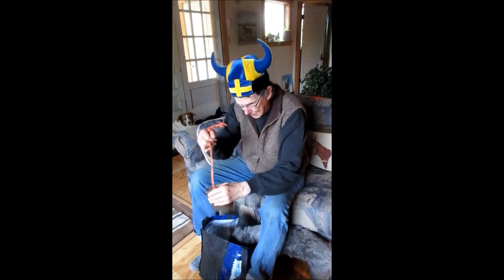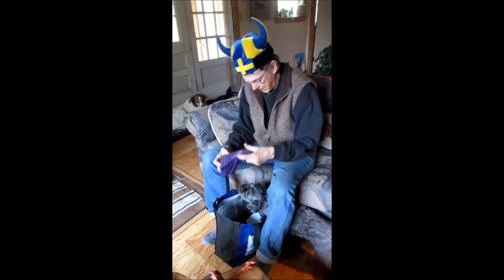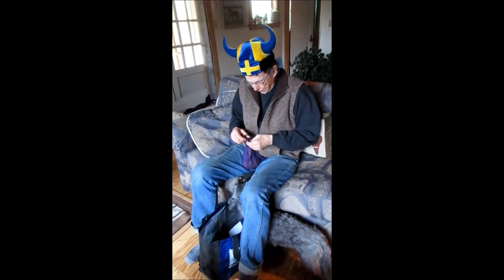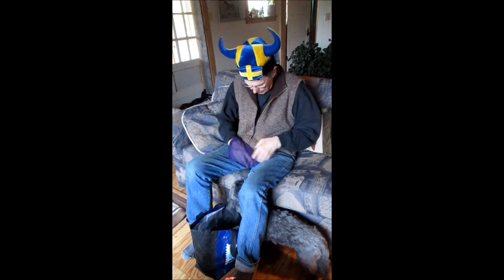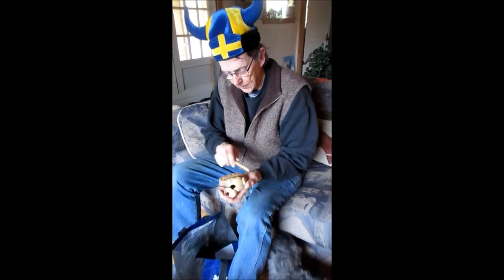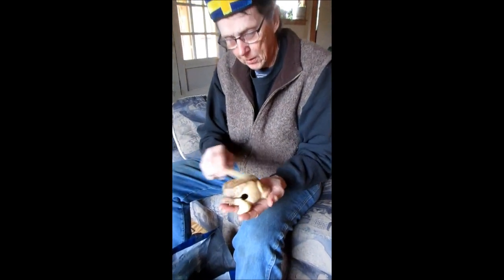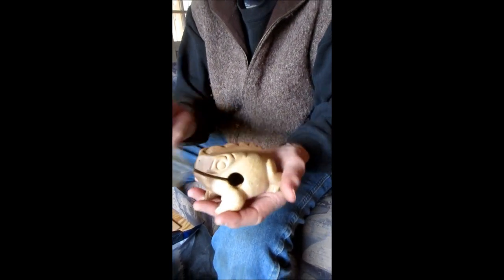Sounds like a cowbell. I don't know that we ever used the cowbell. Here was the frog. Most of the audiences were very intrigued with the frog. Sounds like a frog, and he stores his drumstick in his throat.